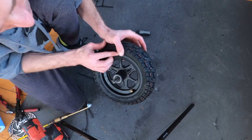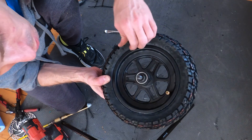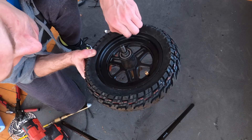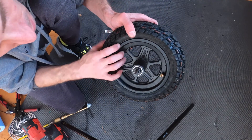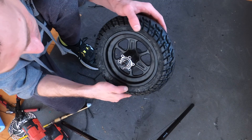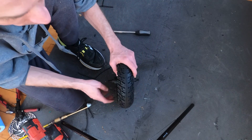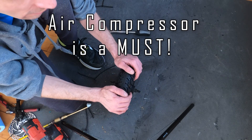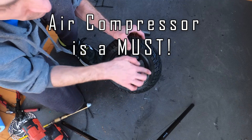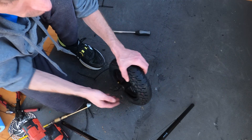Watch out for these little rubber pieces here too. If you have one sitting in the rim it will cause the rim to leak air slowly, so watch out for that. But that's how you install the front tire — zip ties and an air compressor at 100 psi or more. You have to line up the bead a little bit. As you can see it was leaking air, and once you get it seated you're all set.